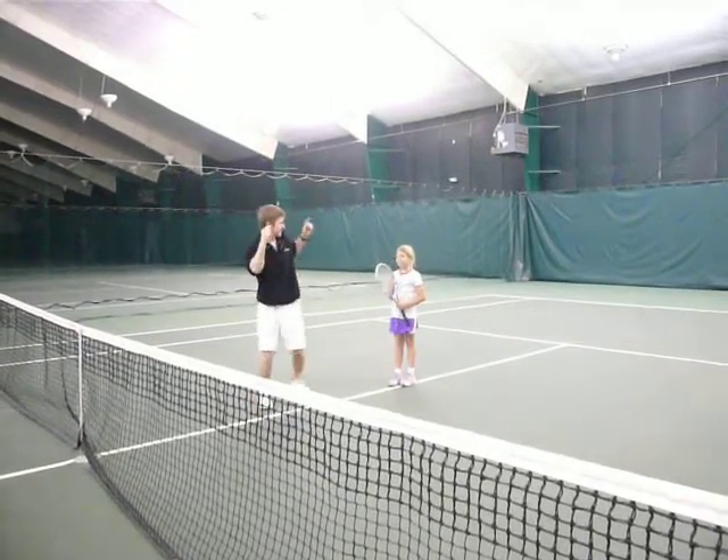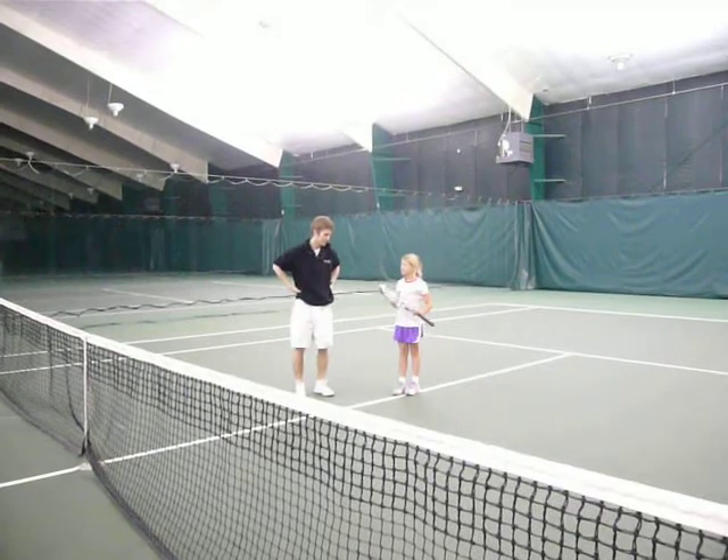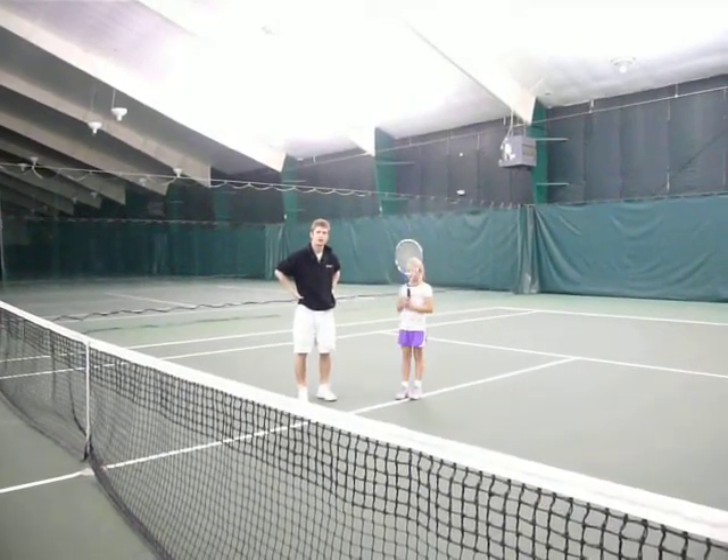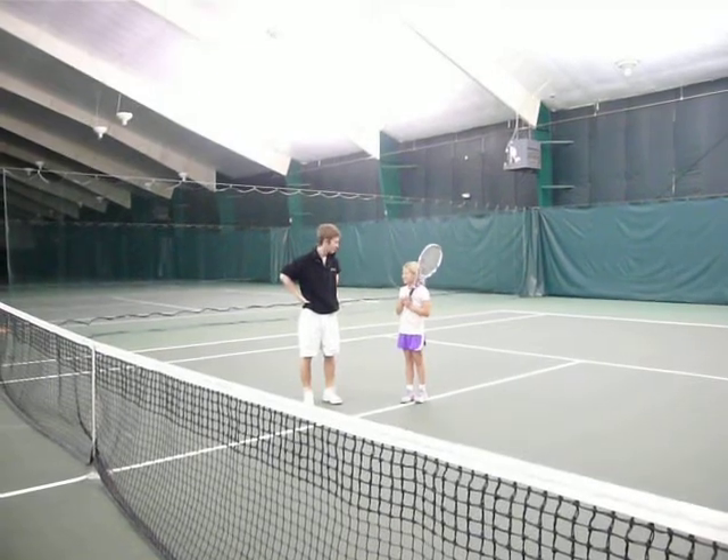Hey, this is John Lee Tennis. This is my lefty prodigy. She's going to show us that playing for a year, if you use effort and footwork, you can accomplish some pretty amazing things. Ready, Lefty?